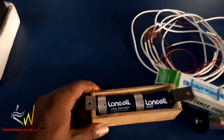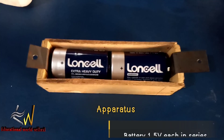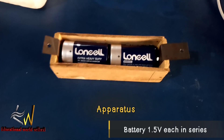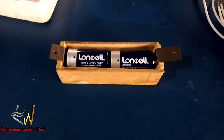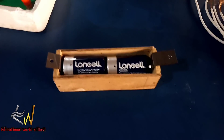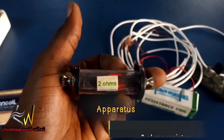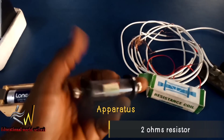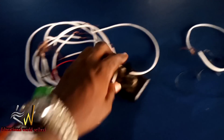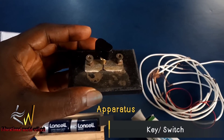We have here a battery — 1.5 volts each — connected in series. We also have a standard resistor of two ohms, and this is our key, or the switch.